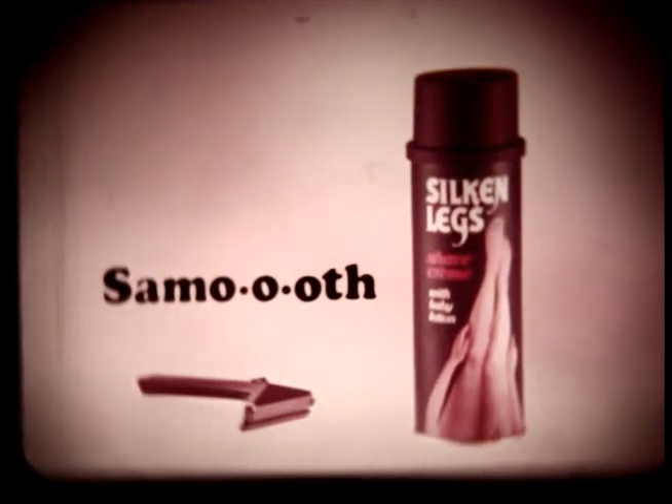New Silken Legs Baby Lotion Shave Cream. Moisturizes while you shave. Smooth.